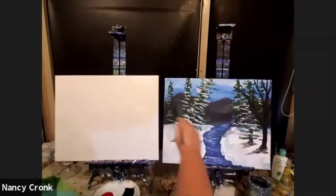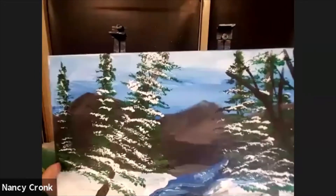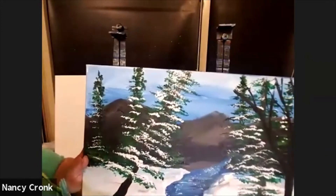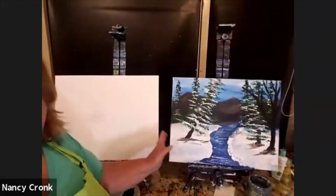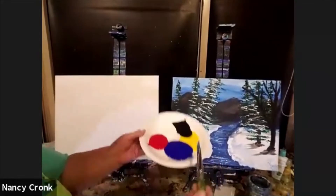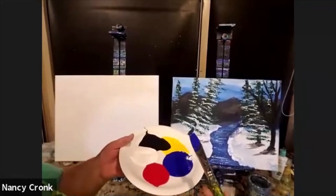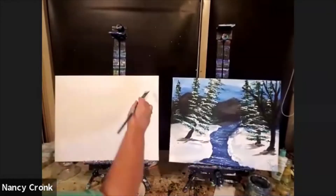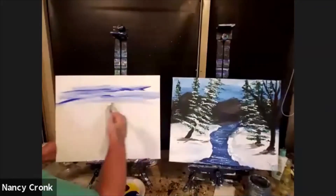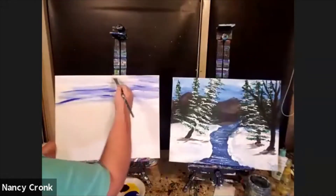We're going to start with the background. The sky in the background is loose — what I mean by loose is messy strokes. It gives the appearance of clouds just by having some white in areas and some dark in areas — just the impression of clouds, not carefully painted clouds. I'm going to put white on one side of a big brush and cover the top of my canvas — about a third — with blue and white, but notice it's streaky. I want to keep it streaky.